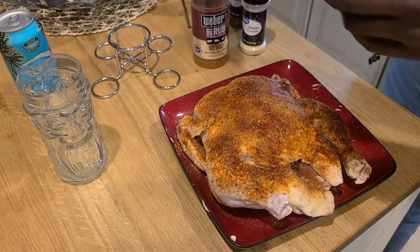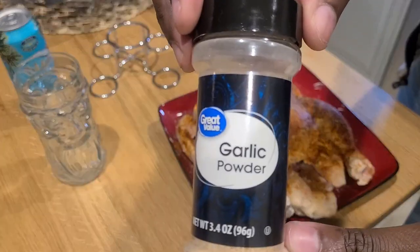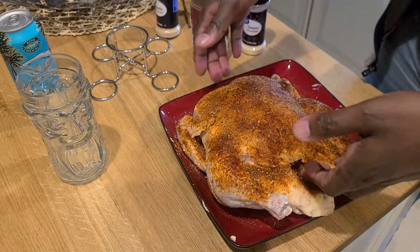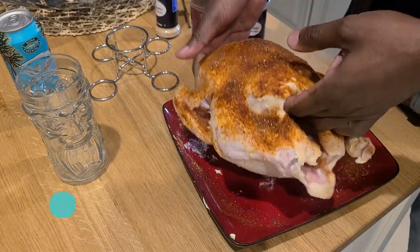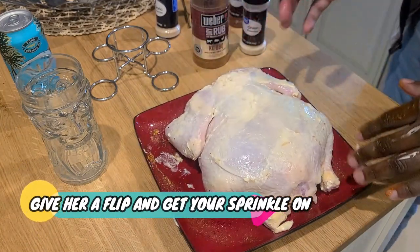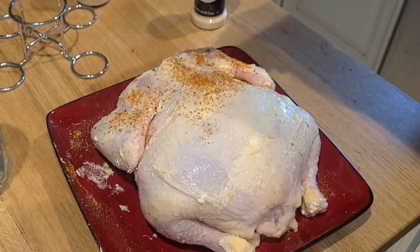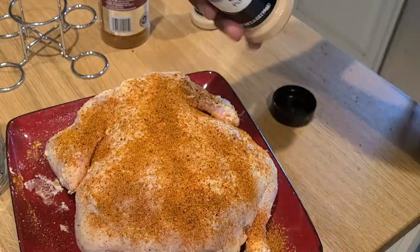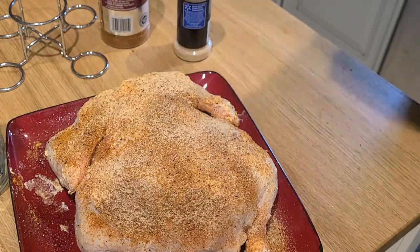I'm gonna go ahead and flip this baby after I show you garlic powder, of course, and get in there and flip her and reveal all that good butterness. Look at that — just buttery goodness. Literally get your sprinkle on, and you don't have to do exactly what I'm doing with my seasonings.